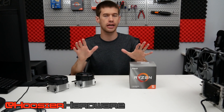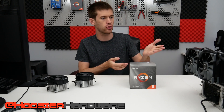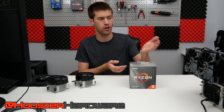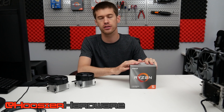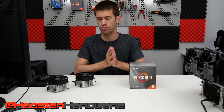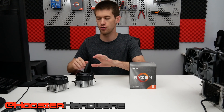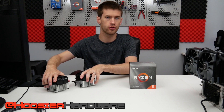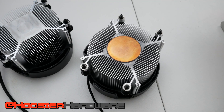Hey guys, welcome back to the channel. Today we're taking a look at a boxed cooler, which isn't something that really happens very often — especially with this AIO on my test bench. We're looking at the box cooler from the Ryzen 5 3600X. I believe this cooler also comes with the Ryzen 5 3400G, the new 3000 series APU based on Zen+ not Zen 2. The Wraith Spire cooler that comes with those CPUs has changed a little bit since the original Wraith Spire.